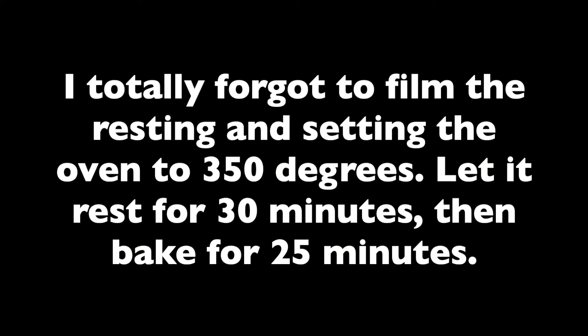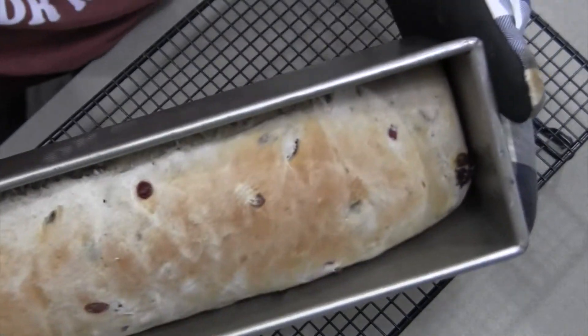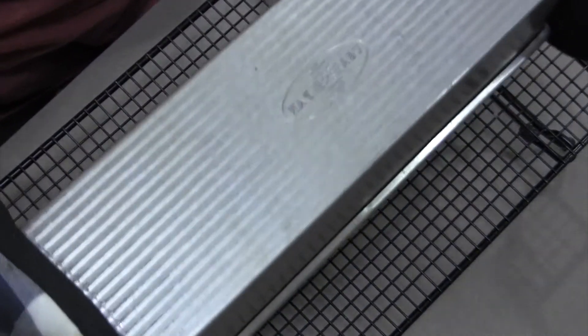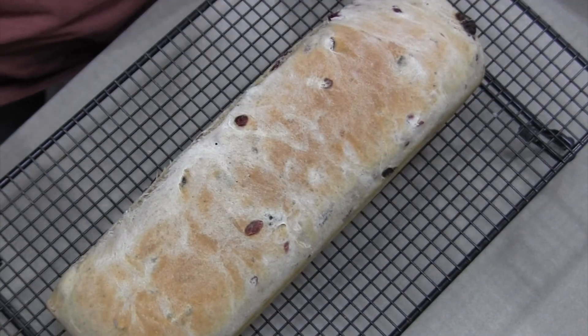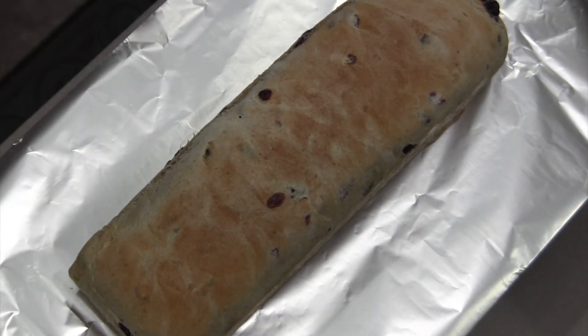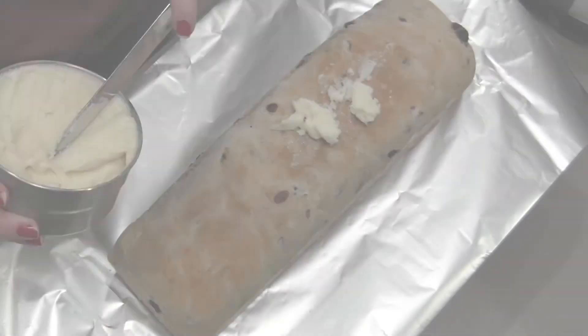I forgot to film the resting, but I set the oven to 350 degrees, let it rest for 30 minutes, then baked it for 25 minutes. Look at that — isn't it beautiful? I'm just turning it out onto my cooling rack. I let this rest for about five minutes — you don't want to let it rest too long because you're about to put icing on it and the icing needs to go on warm bread. To minimize cleanup, I put some aluminum foil down to catch all the drips of the icing.